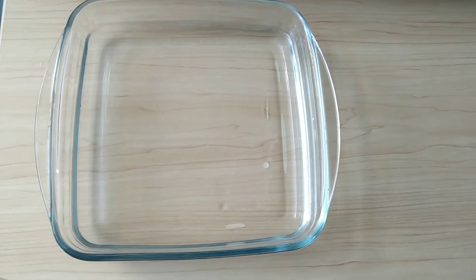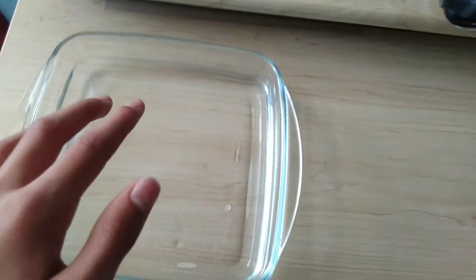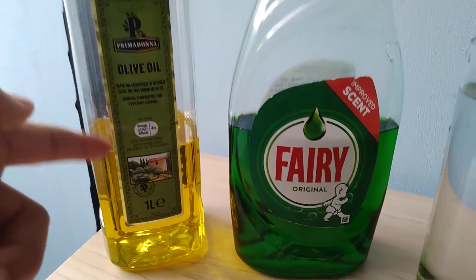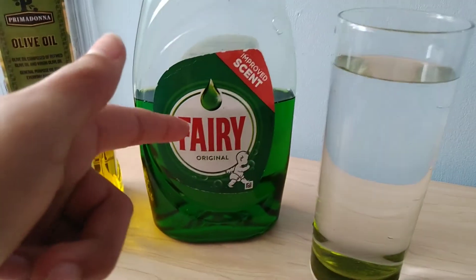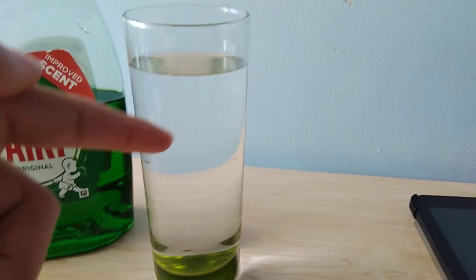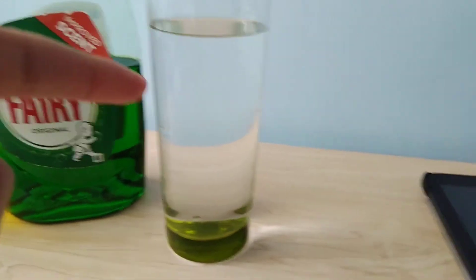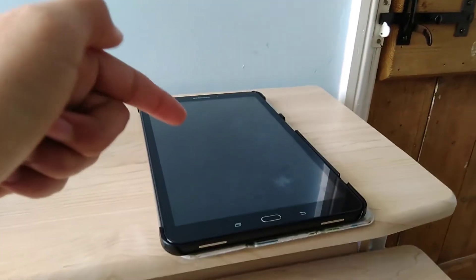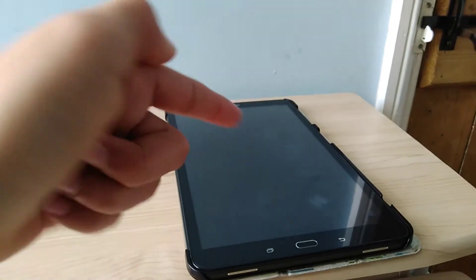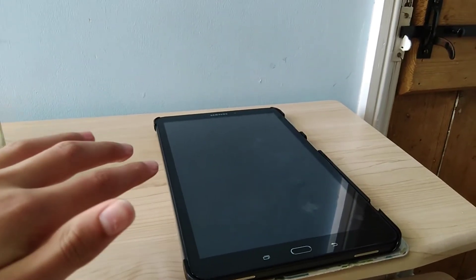For the gear and equipment, we have a glass cooking dish with some water in it, olive oil to create some bubble effects, and washing up liquid. We also have another glass of water — hopefully we can create some cool effects with that. And we have a Samsung Galaxy Tab A6 tablet for the background, using a coloured gradient background from the internet.